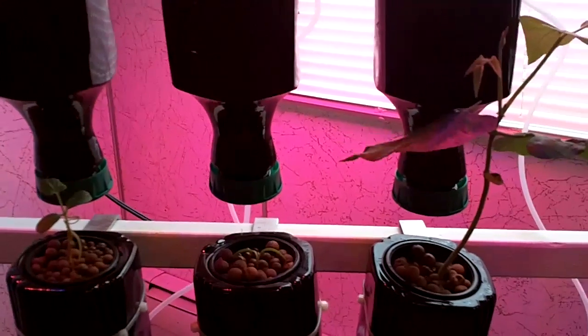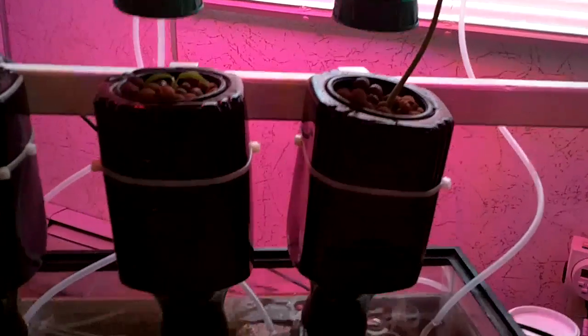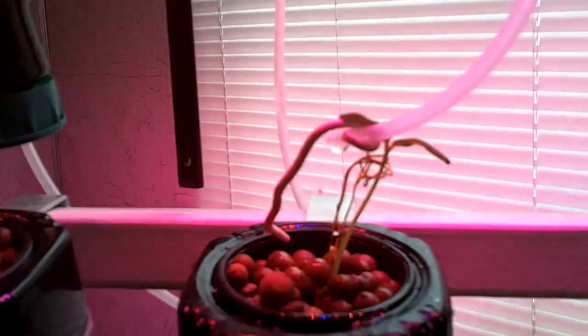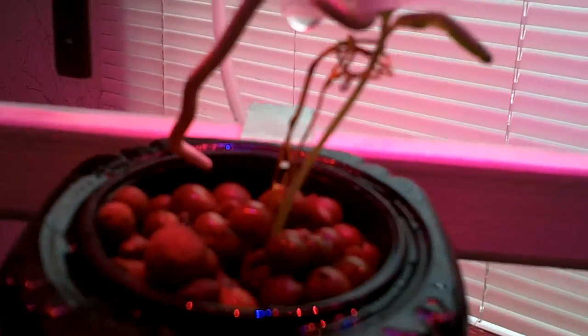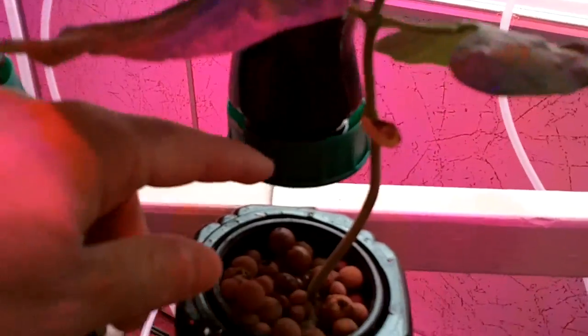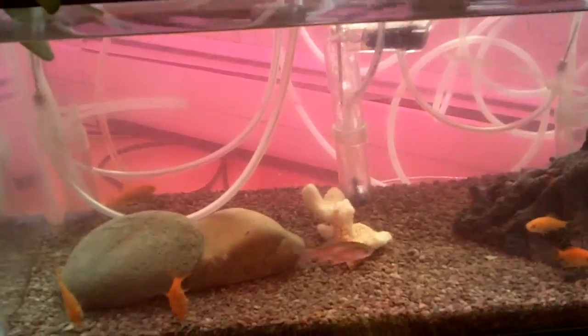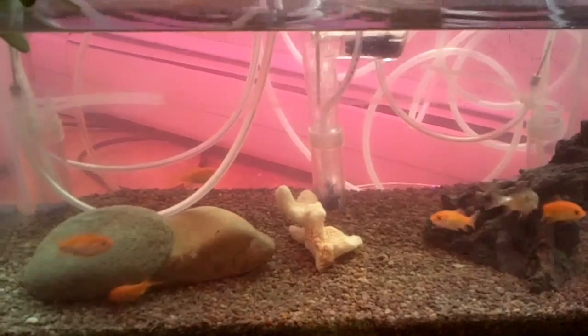This system was inspired by the folks over at windowfarm.org. They use air pumps to pump nutrient-rich water up through these tubes, and it percolates up with air pressure and then drips down onto the plants. Those plants encase the roots in an inverted plastic bottle, and the water drips down through, and the nutrients are pulled out of that water as it hits several plants before going back into the fish tank.